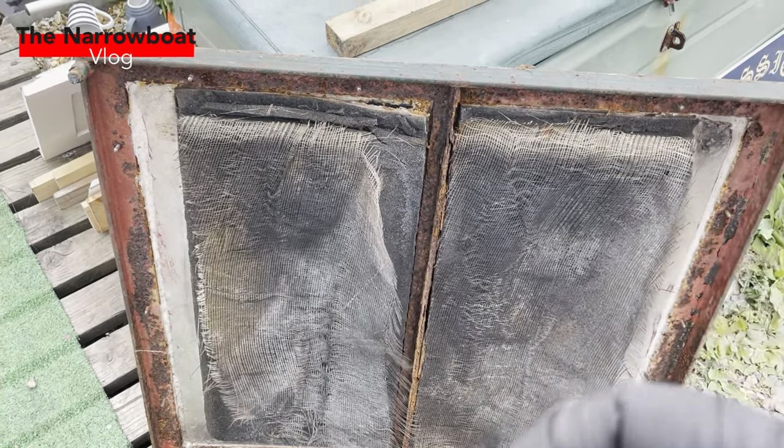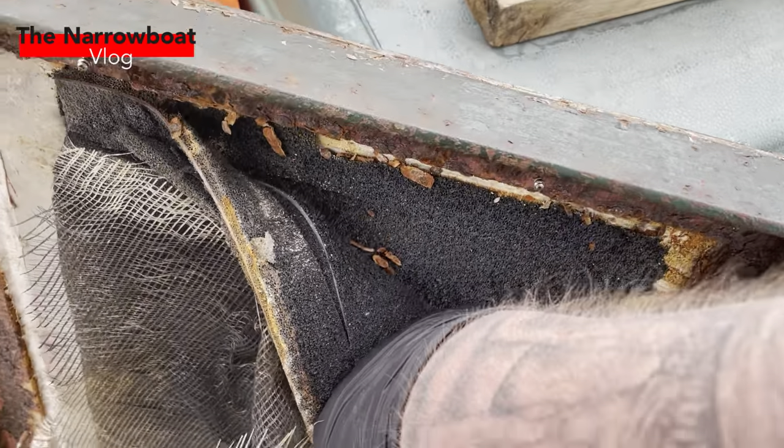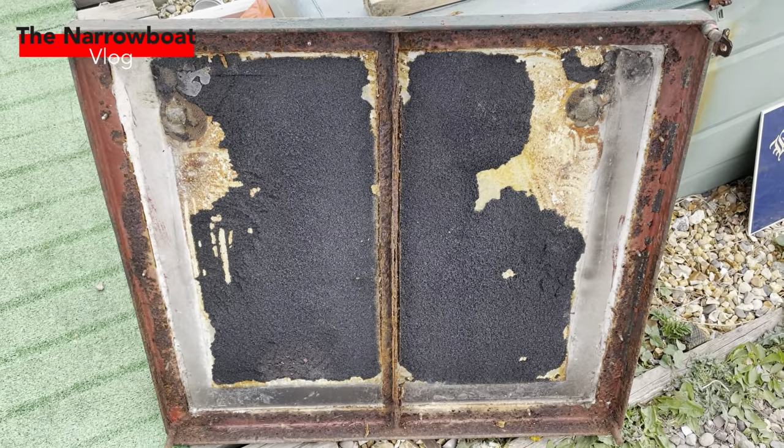Sorry about the wind noise — quite a windy day. This is the old soundproofing going. Going to pull it all off; it wasn't that effective before. Then we can get the new stuff on.